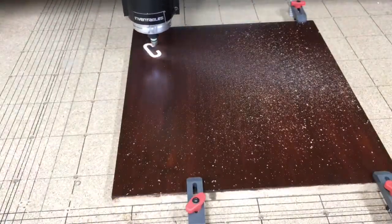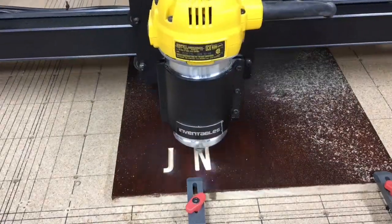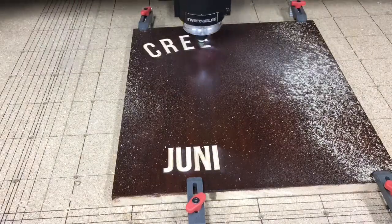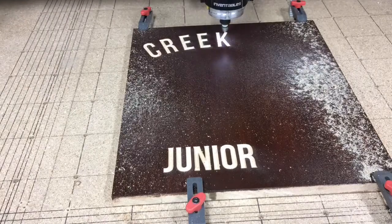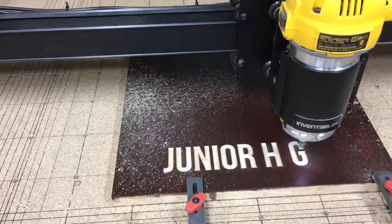A couple of months ago I did this logo and had the video posted, but I really didn't like it. The wood was extremely soft, and I cut the logo out at 0.2 inches deep, which was way too deep, and it required far too much cleanup. So here is version two.